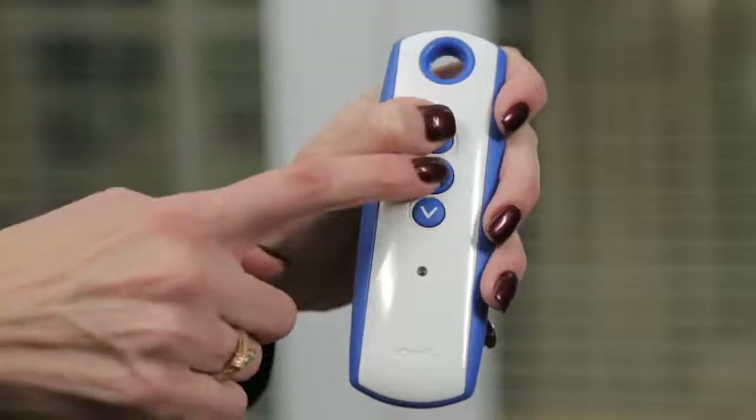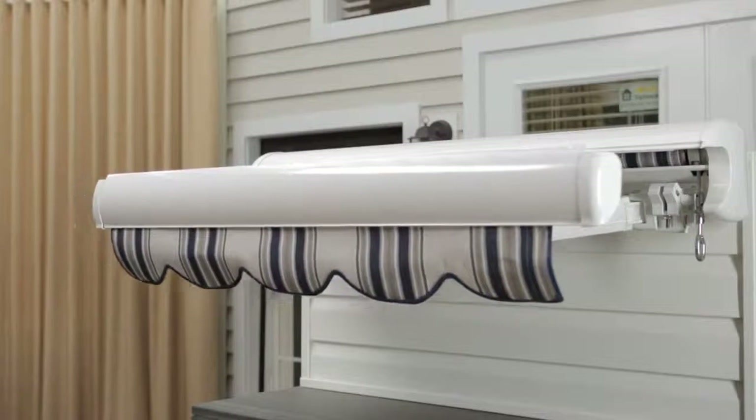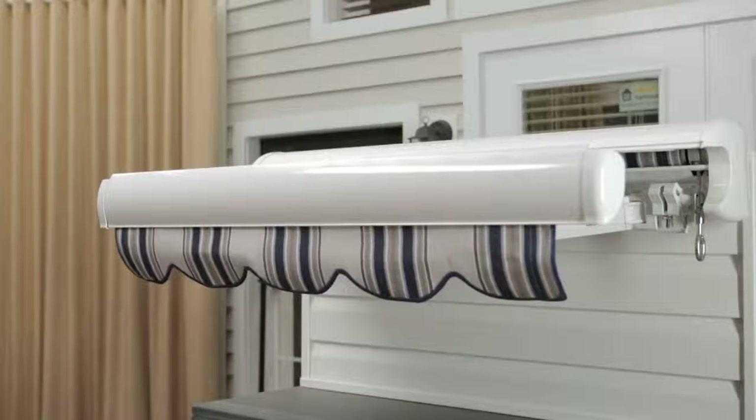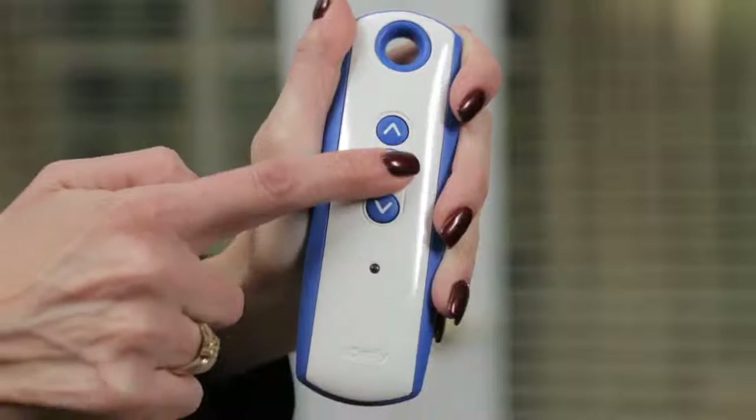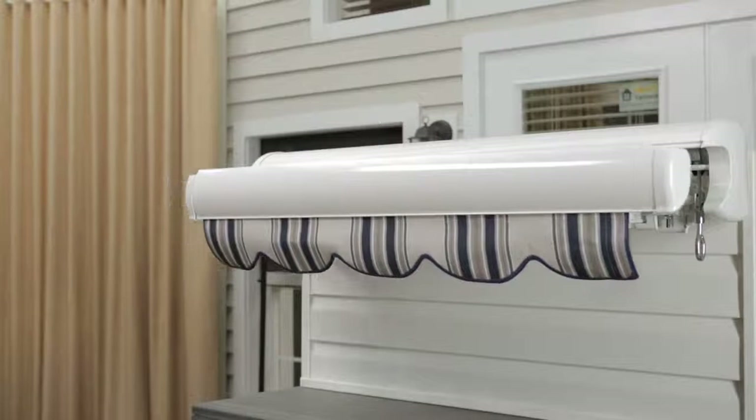Press and hold My and up until the awning begins to move, then release. Stop the awning halfway by pressing My. Press and hold My until the awning begins to move. This automatically sets the inner limit.